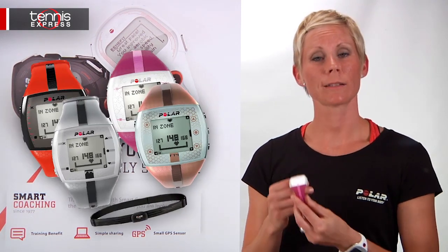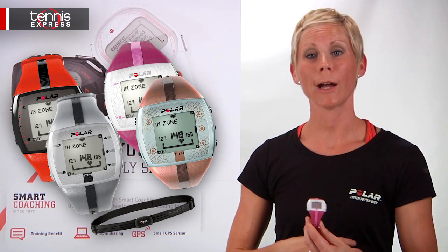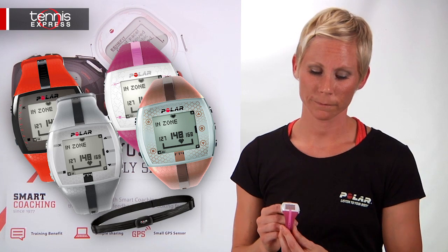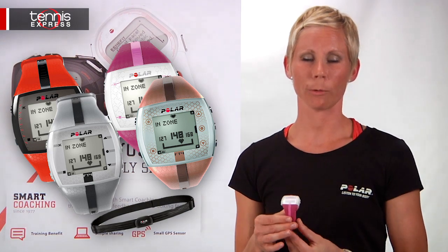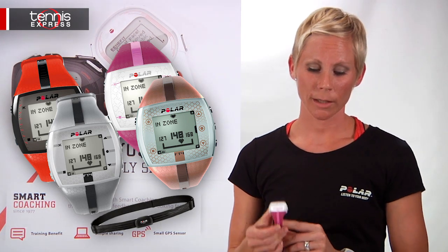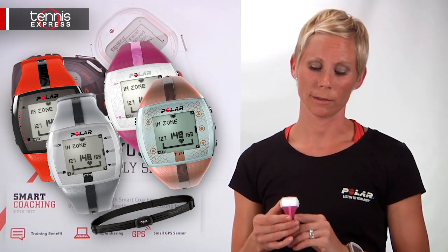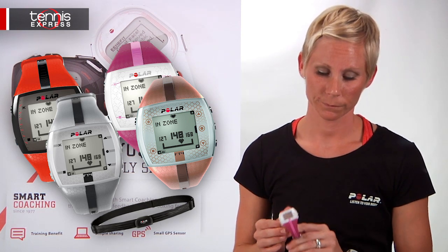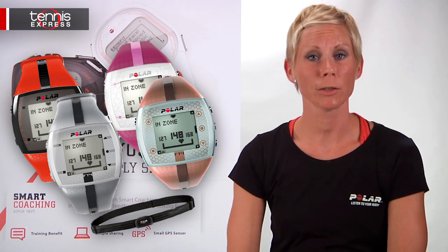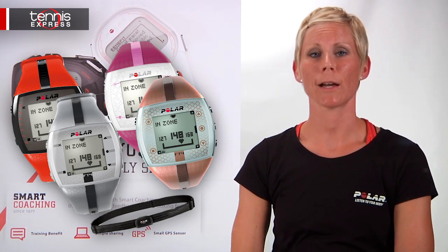A little more advanced is the FT4. The FT4 is going to offer you a comfortable fabric transmitter called the WearLink, which is also coded to avoid crosstalk. For those who want basic heart rate based features to keep their fitness training simple, the FT4 offers a target zone that shows you when you're improving your fitness. It also offers OwnCal, a smart coaching feature that gives you calories burned, and it keeps track of your last 10 workouts.